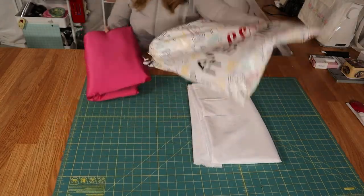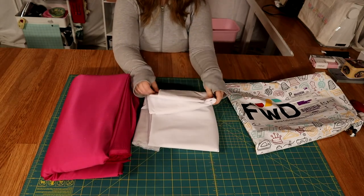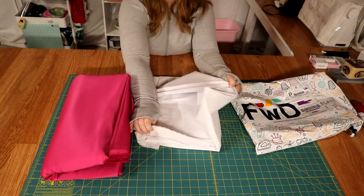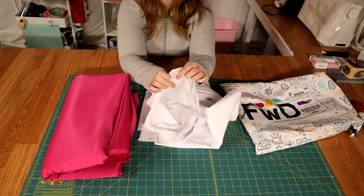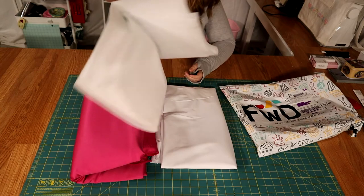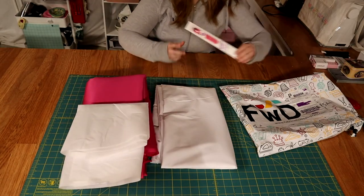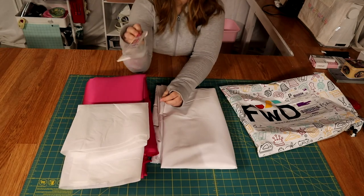This is the packaging that everything comes in — I think it's just so cute. Here is the white stretch broadcloth, and here is where it stretches. What you're going to need for this project is some interfacing — that's going to be for the collar and also for the cuffs. For the back closure, you're going to need a 7-inch invisible zipper.